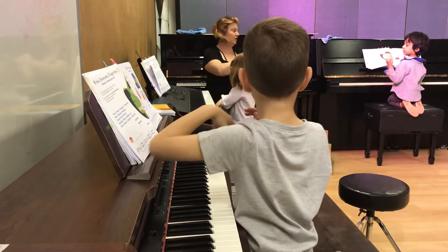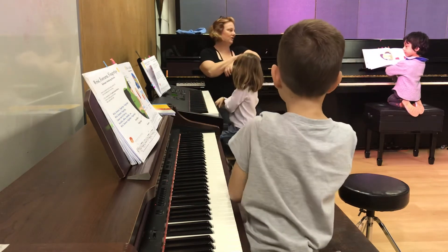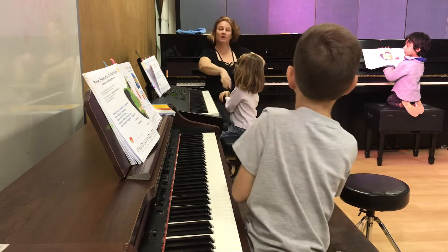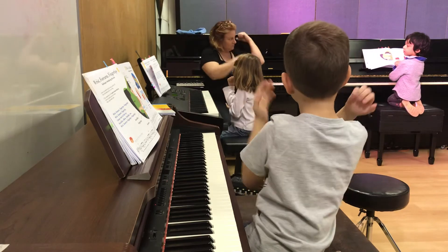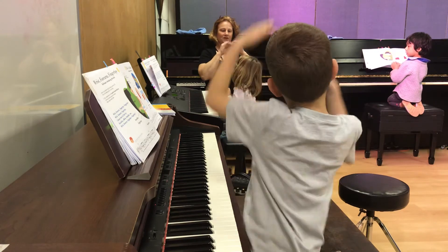Wrist, forearm, fingertips. Let's go faster. Wrist, forearm, fingertips, fingertips. Wrist, forearm, fingertips, fingertips. I know how to find my knuckles, elbows, shoulders, too. Wrist, forearm, fingertips, fingertips.